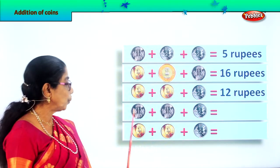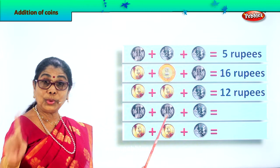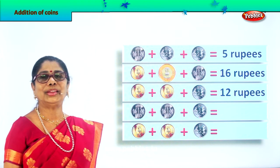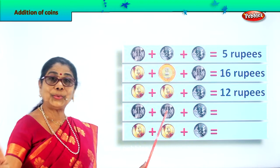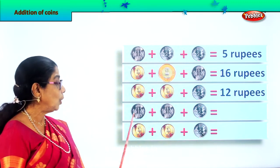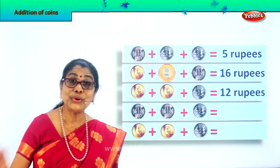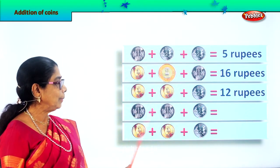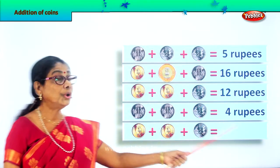Let's look at the fourth row. Here you have one rupee plus another one rupee plus another two rupee coin. Let's add them all: one plus one is two rupees, plus another two is four rupees. One plus one equals two, plus two is four. So we write here four rupees.